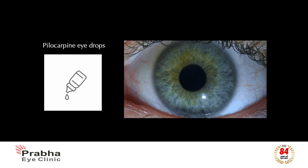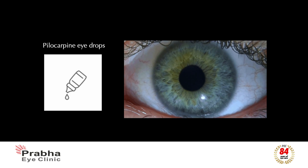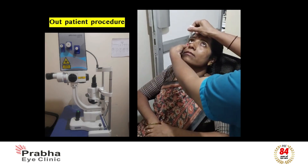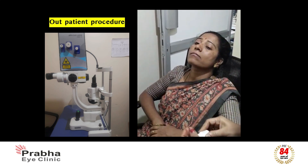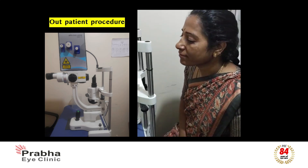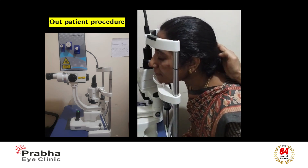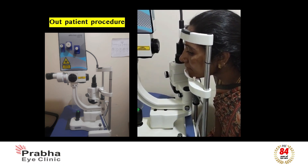Pilocarpine eye drops are instilled one hour prior to constrict the pupil and stretch the iris. It is an outpatient procedure done with a machine which looks similar to the one used to examine your eye in the clinic. An anesthetic drop is put into each eye to make the patient comfortable, and you would be asked to place your chin on the chin rest of the machine for the procedure.